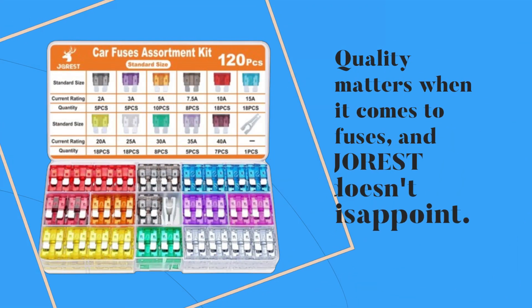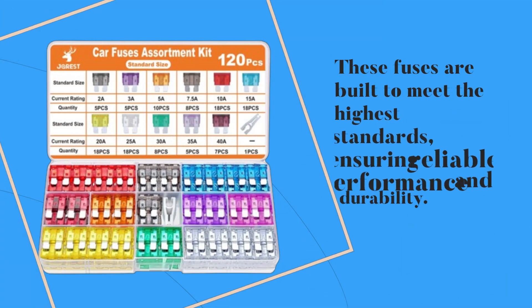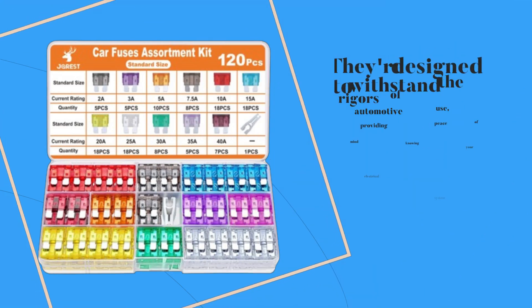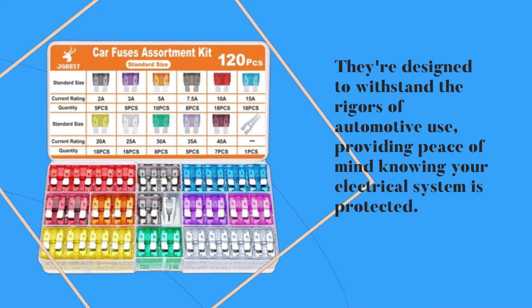Quality matters when it comes to fuses, and JOREST doesn't disappoint. These fuses are built to meet the highest standards, ensuring reliable performance and durability. They're designed to withstand the rigors of automotive use, providing peace of mind knowing your electrical system is protected.